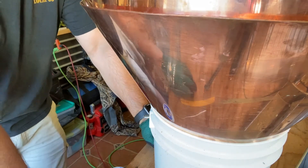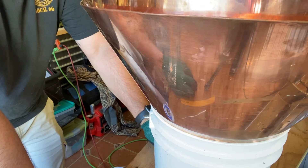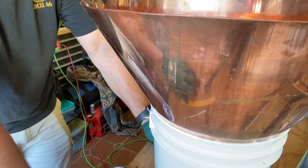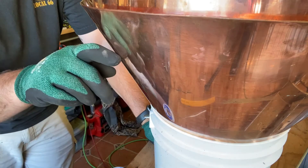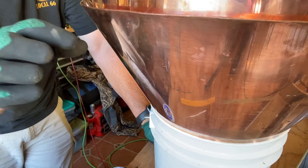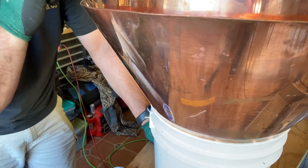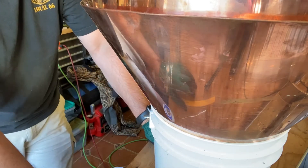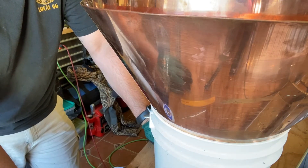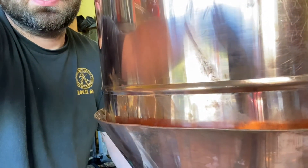Since this thing reduces down so small, you can use any type of bucket — the bigger the bucket, probably the better. If you got a five gallon bucket it'll probably hold and support it up to about right here. You're going to want to put foil around the top of the bucket just to make sure it doesn't melt, but this one's so far away we don't have to worry about heat.